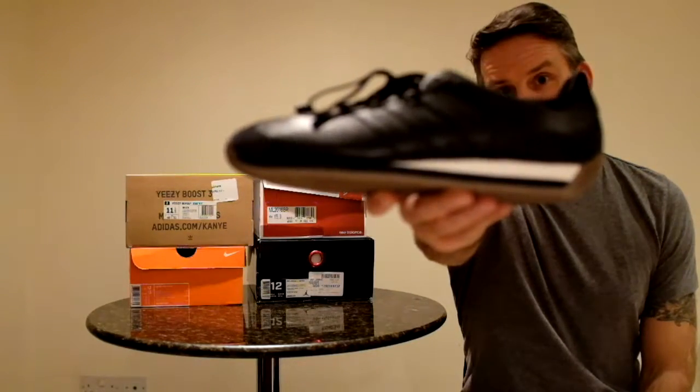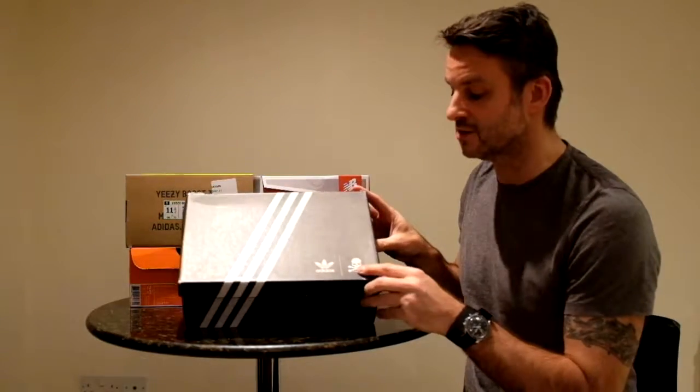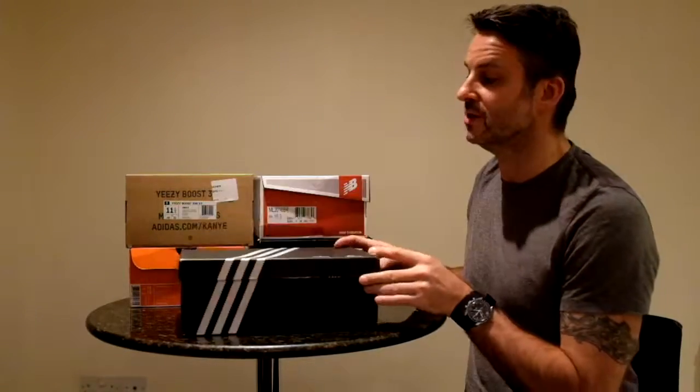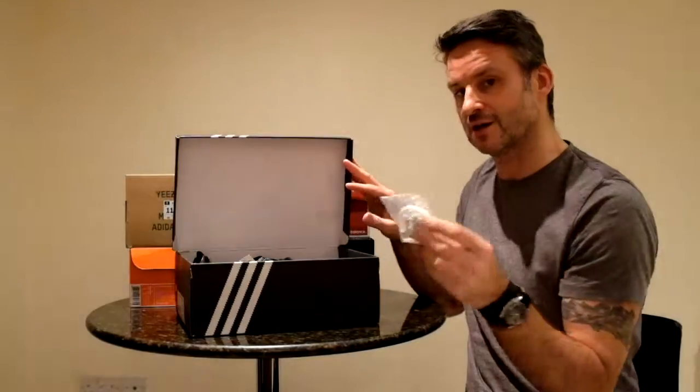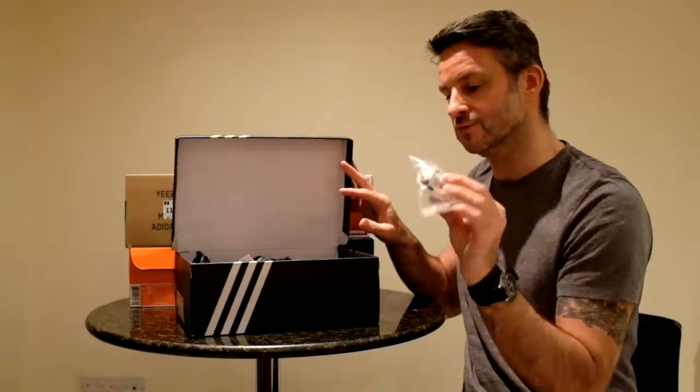Ding dong. Let's have a look at the box. Standard black and white Mastermind box — it's got the crossbones in the corner. Open up the box. Inside we get a set of white laces with black tips and white bones.